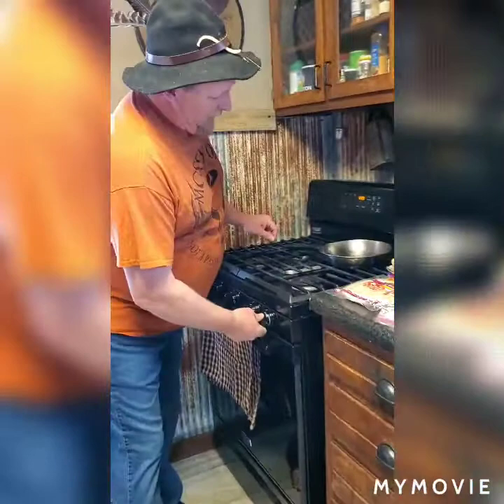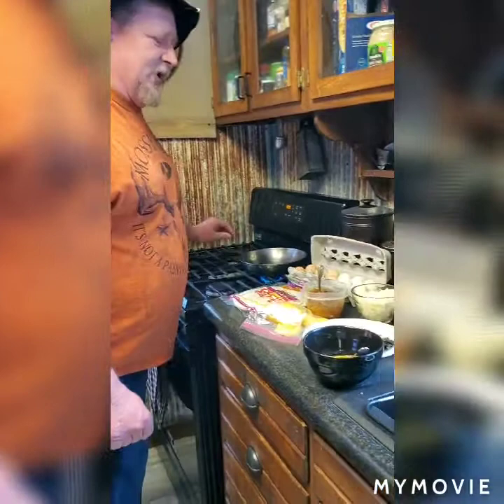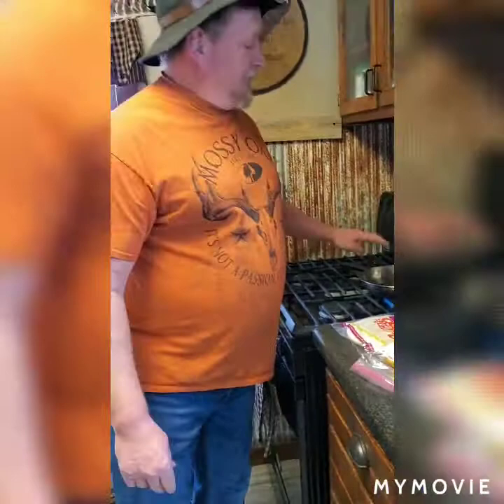We have farm fresh eggs laid right directly from my chickens here at Hillbilly Acres — a lot better than store-bought eggs. We'll turn the stove on and you want to get it to about medium heat. You don't want to get it too hot because them eggs will stick. I took some vegetable oil spray and sprayed just a little bit in that pan so the eggs wouldn't stick.